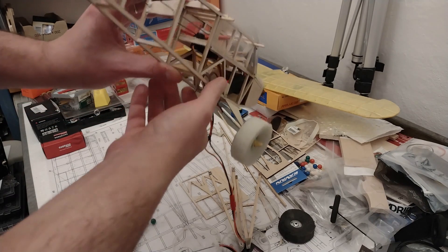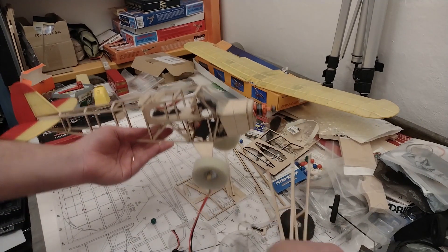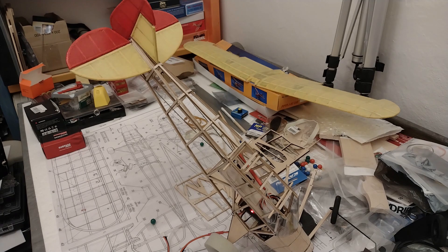Now I want to make sure the servos are getting the right input and I've wired everything up properly so I don't have to take it apart again. Let me put it up on its nose so you can see. Testing the rudder now — right rudder... something is wrong. Right rudder, left rudder — it's going backwards. So this is right rudder which is actually going the other way, meaning I have to invert the channel on the transmitter.